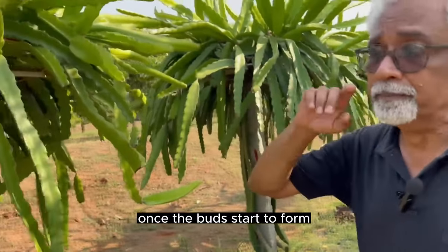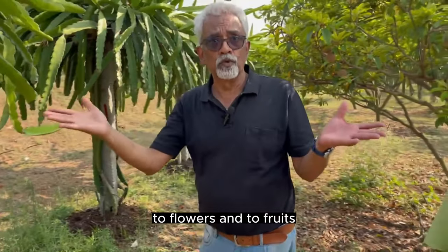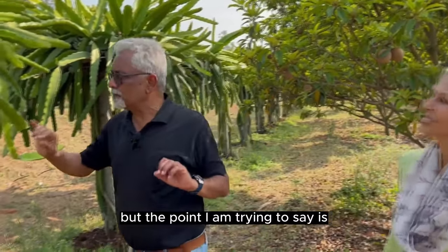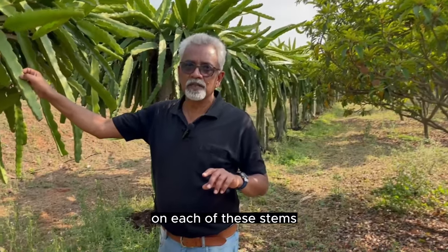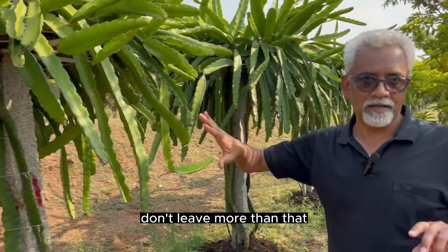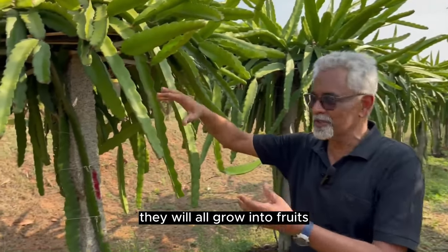Once the buds start to form, they form very fast — from buds to flowers to fruits happens within two weeks, typically. We miss out on looking at the buds and removing them. On each of these stems, you leave typically three to four buds — don't leave more than that. Naturally there is a heartfelt feeling — oh, I am killing the buds, they will all grow into fruits. But it is a trade-off between getting better size or more quantity.